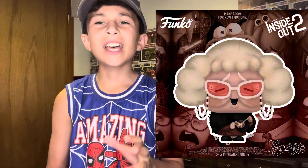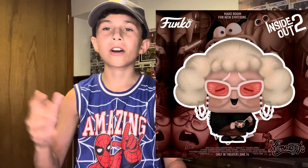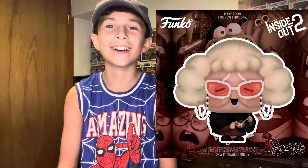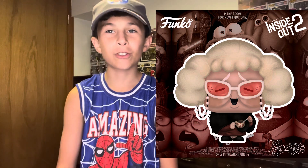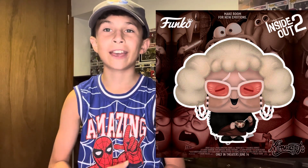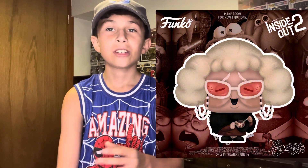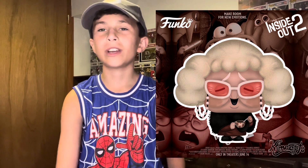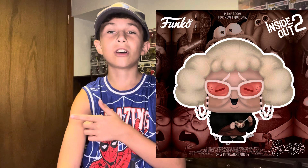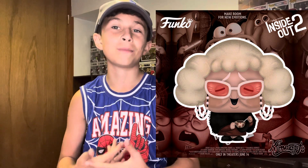It is Nostalgia. She's not a character that has been in there for a long time in Inside Out 2, only like a clip of it. But I think they should make a Funko Pop for it. Because in the whole Inside Out 2 Funko Pop set that they actually made, they did Joy and then just the newer emotions, but they didn't do Nostalgia, which they could still make later.